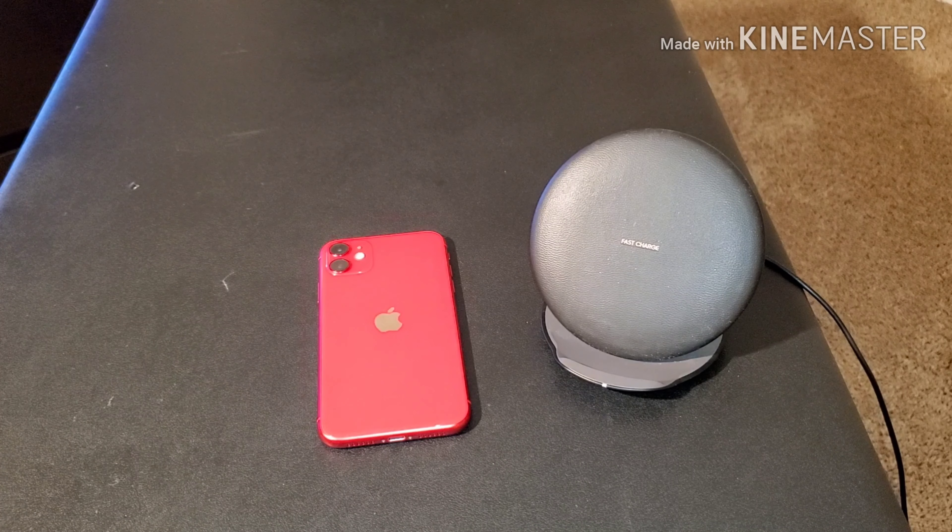What's up YouTube, it's your boy T-Hoop and I'm back again with another video. Today we're going to take a look at some cases from VRS, formerly known as Various Design — shout out to them for sponsoring this video and sending me out these cases to review for the iPhone 11.